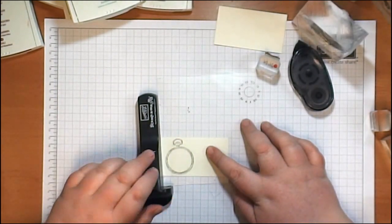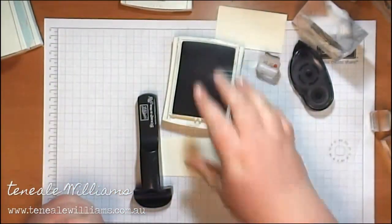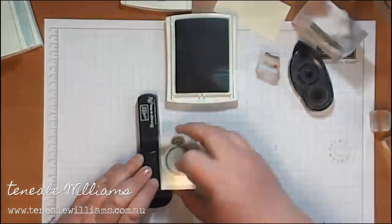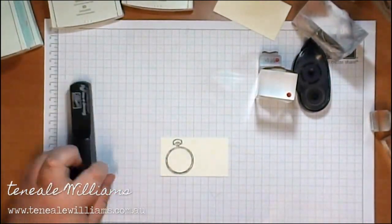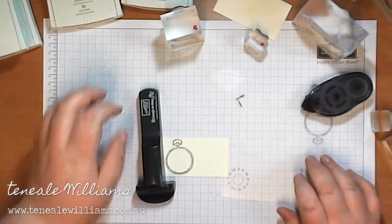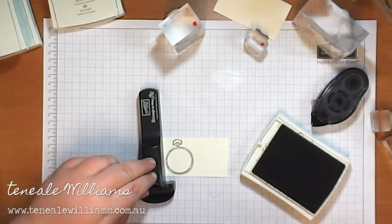I'm using Clockworks from Stampin' Up as one of the first sets we're going to use, and I'm going to be inking up the image in Crumb Cake ink. I positioned the image with the Stampmajig and I'm actually inking it up and re-stamping it multiple times. That allows me to get a really crisp image by stamping it a few times. You'll see the boldness in the image.